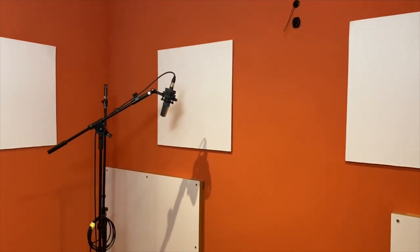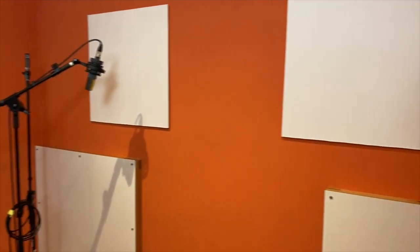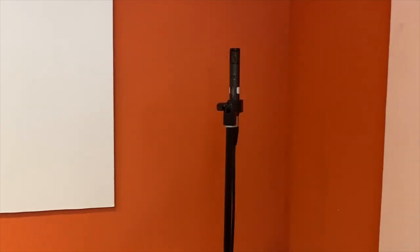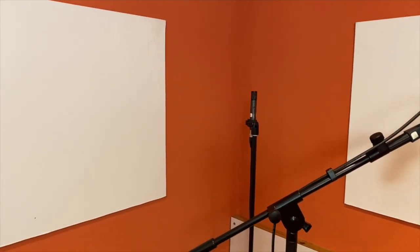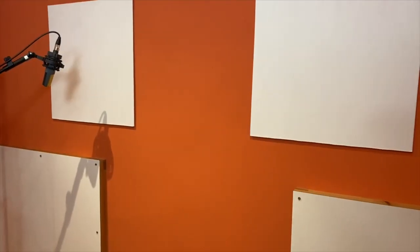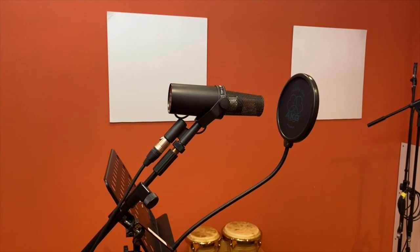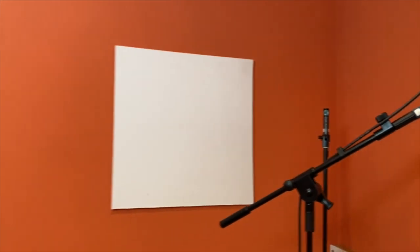It's a pretty live room, but it helps me a lot with tracking acoustic instruments. I have a pair of Audio-Technica ATM 450s pointing to the corners — they live here permanently. I use them as room mics and I like a lot how they sound. Here is my SM7, the 414, and the Yamaha Subkick.